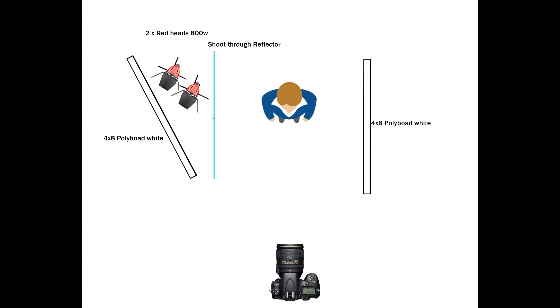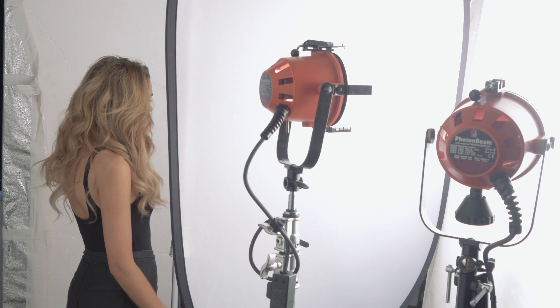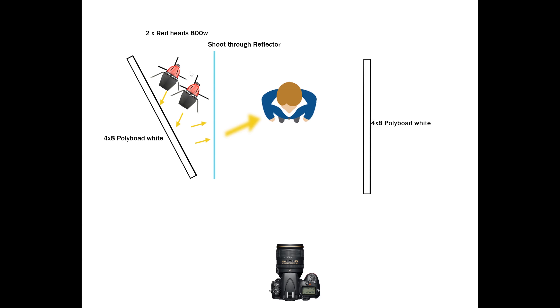And then for the diffusion, I'm just using one of these five-in-one reflectors, which has like a gold side, a silver side, a white side — you can take it off and it's shoot-through. I put a link in the description if you want to see the one I use myself. So how this light works is the two redheads are aimed slightly at an angle at the polyboard, which then bounces the light through the reflector, which diffuses the light, giving that nice wraparound effect.